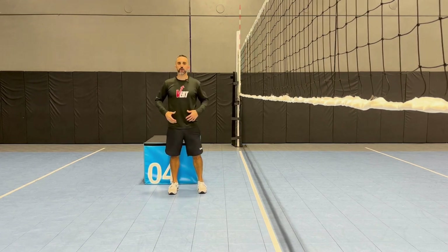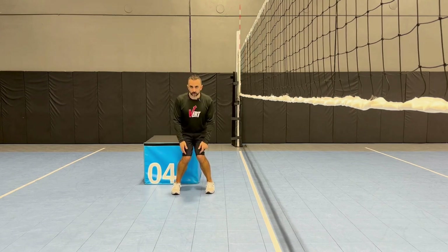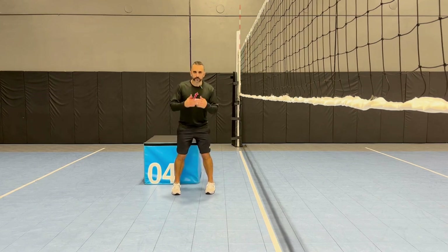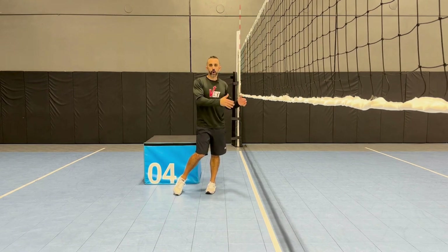Repeating this is critical. We want to get the body used to a good, healthy position. We never want to come in with knees valgus. If you're landing valgus on a depth drop, you're certainly landing valgus on an actual jump and landing on the court.